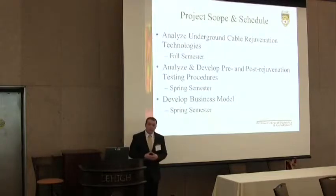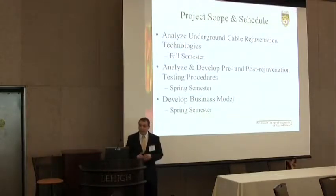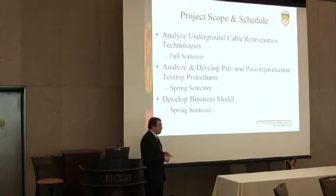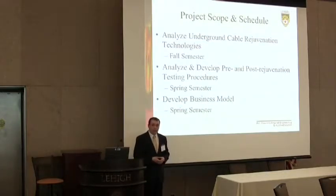The main part of the project scope is analyzing these technologies based on their effectiveness and methodology. The second part is to build and develop pre and post testing procedures for rejuvenated cables — to make sure candidates are suitable and that post-tests confirm effective rejuvenation. The last part is developing a business case examining the economics of cable rejuvenation and the impact of customer outages if a rejuvenated cable fails. The technology analysis was completed in the fall; the pre and post testing procedures and business model are being developed currently.